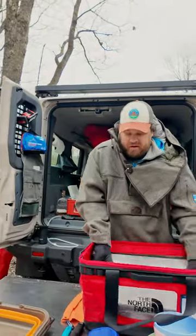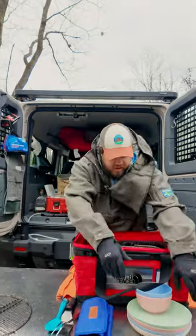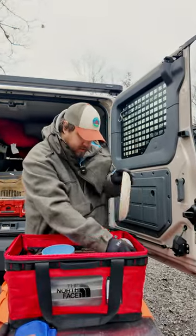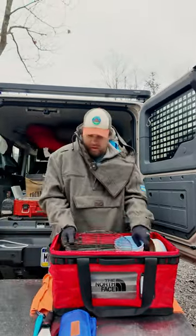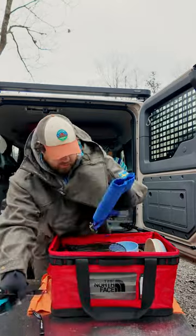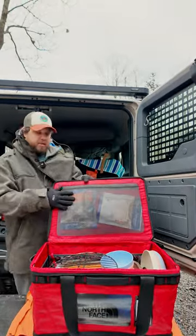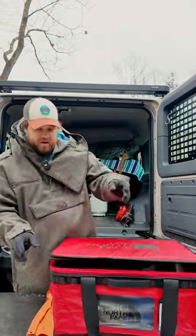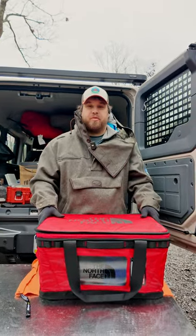We can put our stove in it, we can put our skillet in our sink, our plates in our bowls, our grill, all our utensils, and there's room for more. It's also got these handy mesh organizers — keep a little bit of extra food just in case in there, and you can stack on top of them. Fantastic product from North Face.